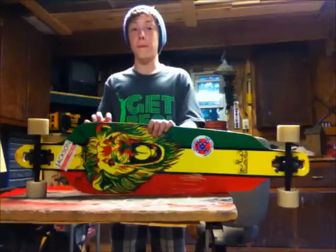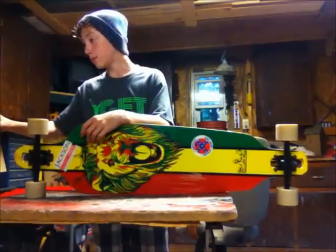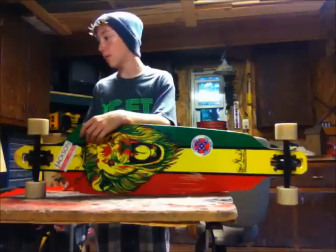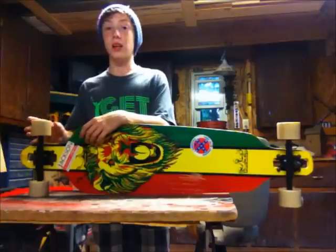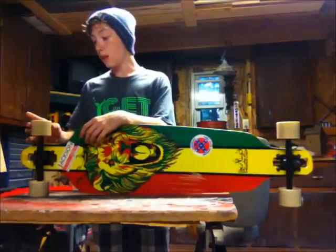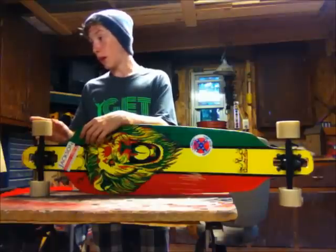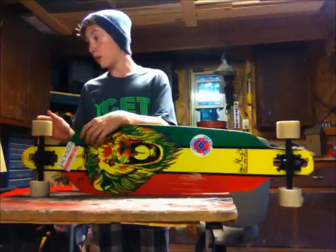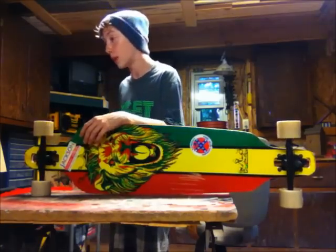I've had this for about a month now. The wheels are 78A, 71mm. I've slid a lot on them, so they're probably about 70mm now. All I know is I ride on them a lot.